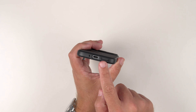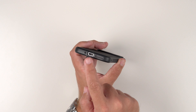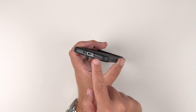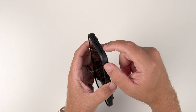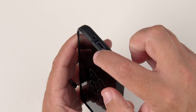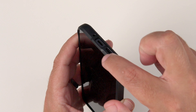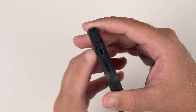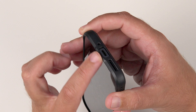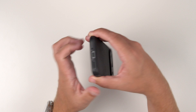Looking at the bottom, we have the nice cutout there for the USB-C charging port, the speaker, and the microphone. There's also a little bit of a ridge poking up here, which I think is going to help with charging protection, but also protection when you put the phone face down.